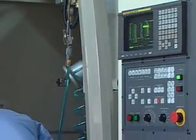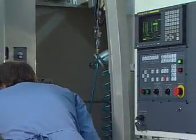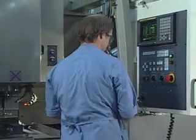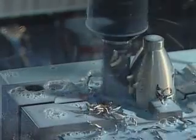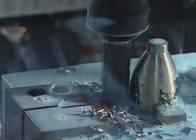Titanium's greater hardness requires a different machining process, but the result is the same. A mixture of silicone and water lubricates the machine tools as they carve tank yokes from the metal.